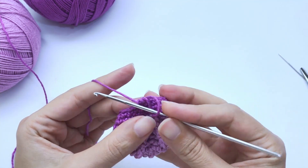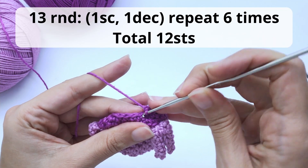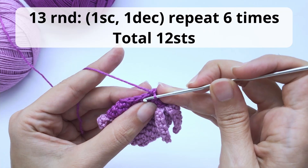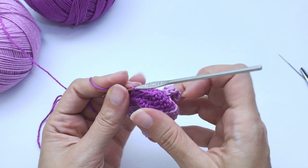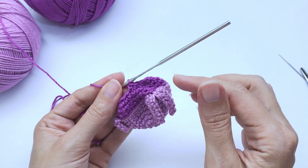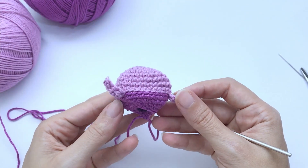Now let's move on to our final round. You will work one single crochet, one decrease, repeat six times, and you should have 12 stitches at the end of this round. I didn't put my stitch marker here, but I advise you to do so, so you don't get lost. Very important. Once you're done — look at this, very nice!